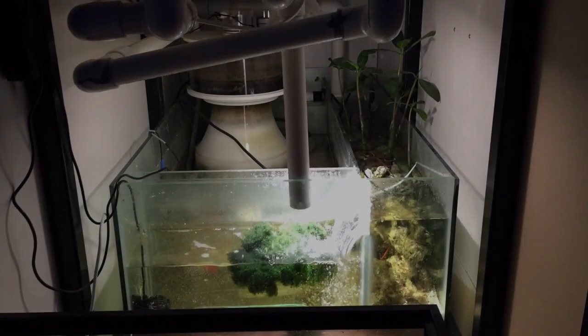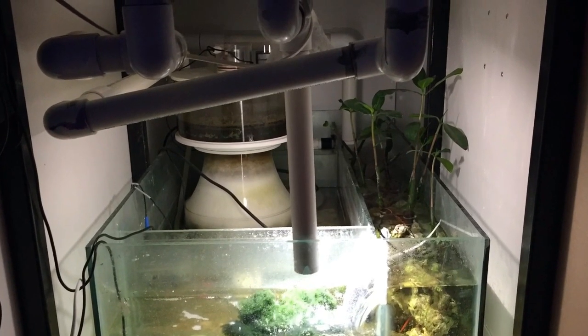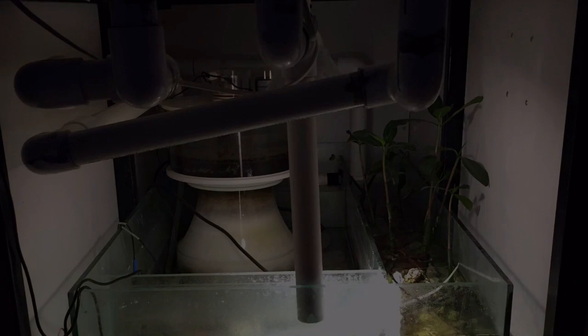Looking at the sump filtration again, you'll notice approximately eight to ten mangroves along with some chaeto algae, some rubble rock, and a four inch sand bed.